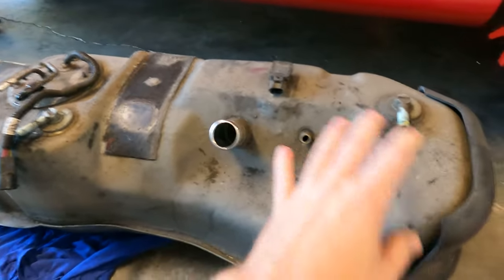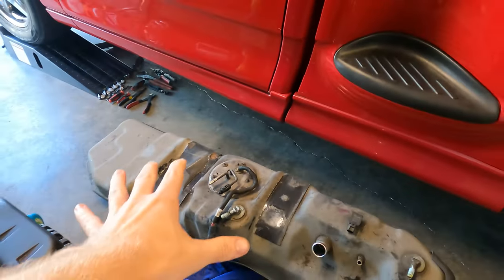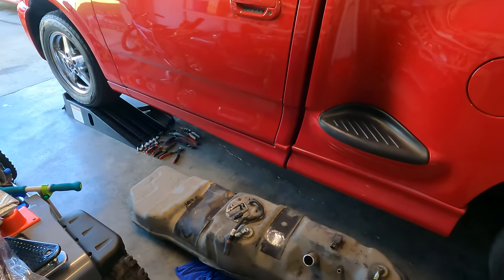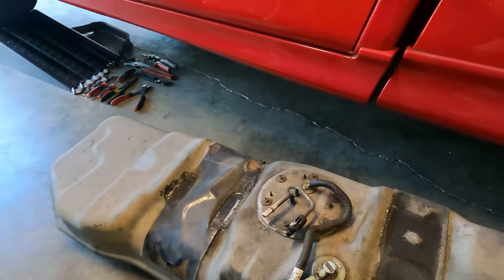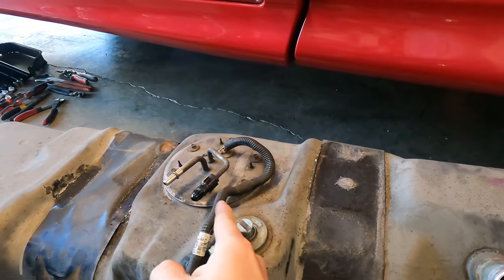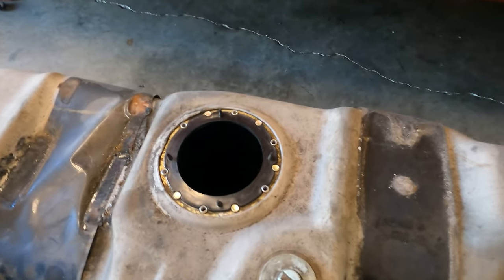Got the tank out — it's pretty dirty, that's all right. I'll be going over how to delete the evap system in a future video. I made a post on the forums and 95% of people recommended getting rid of it to clear up clutter. Now we're going to remove the stock fuel hat — it's basically six bolts, and it should come right out. Just be careful not to tear the gasket, so I'm going to try to reuse it.